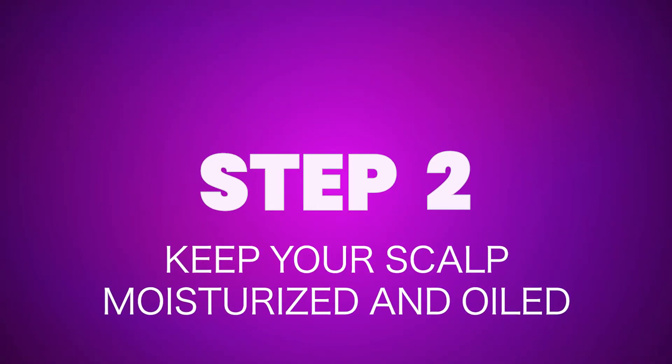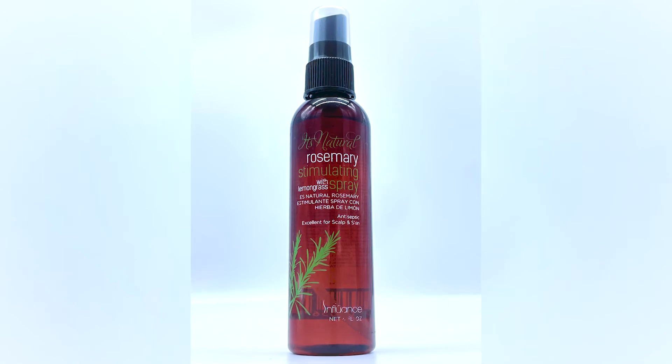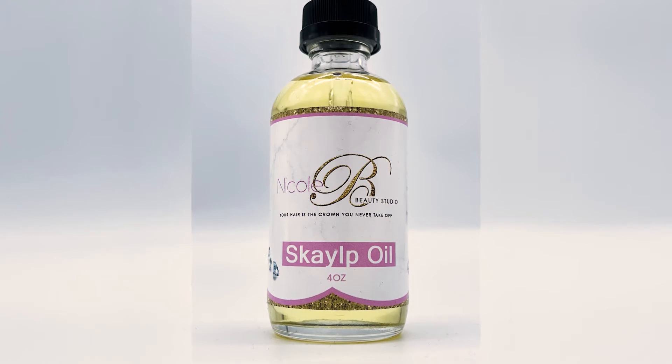Okay, step two. You want to make sure that you keep your scalp moisturized and oiled at the same time. You don't want it to be dry and trying to oil dry hair because that's defeating the purpose — oiling dry hair is pointless. So you want to add moisture. When I mean moisture, I mean a water-based product. You can use like a tea tree or rosemary spray, or even water in a spray bottle. Then after you mist it down — please don't drench your hair. You mist it, then you oil it. That way you're sealing in the moisture.